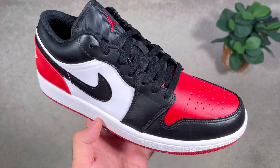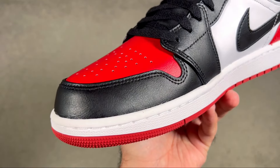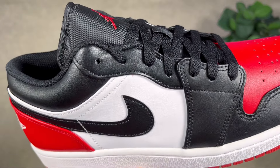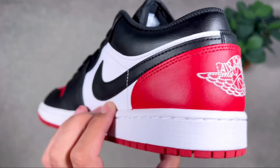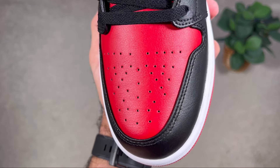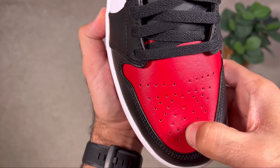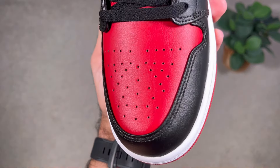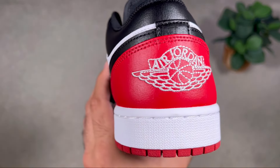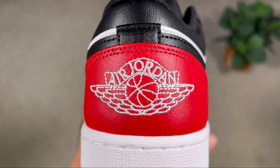For the upper, we have a synthetic leather material in three colors. Black covers the front part of the toe box, the lacing system, and the whole ankle section, and is also present at the midfoot for the Nike Swoosh. At the front of the shoe, covering the top part of the toe box, we have synthetic leather in red, which unfortunately is quite stiff. The toe box still has perforation holes for some breathability, and this red leather is also present at the back covering the whole heel section, where on top we have the Wings logo embroidered in white.